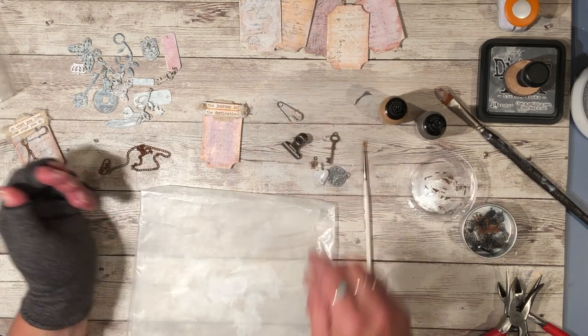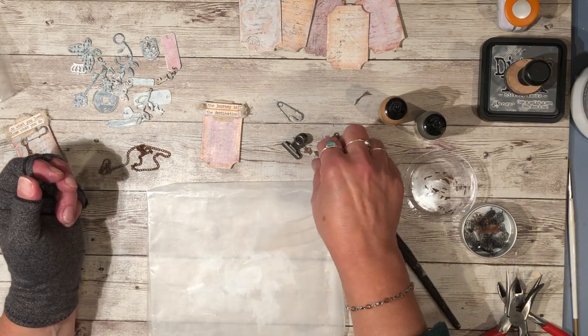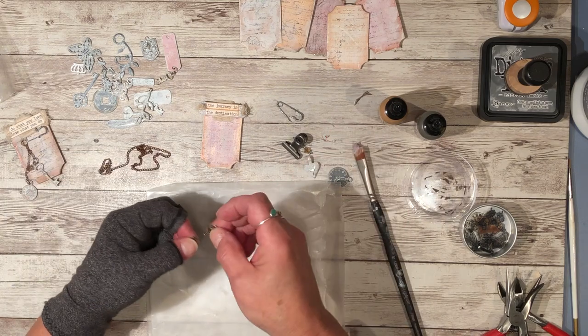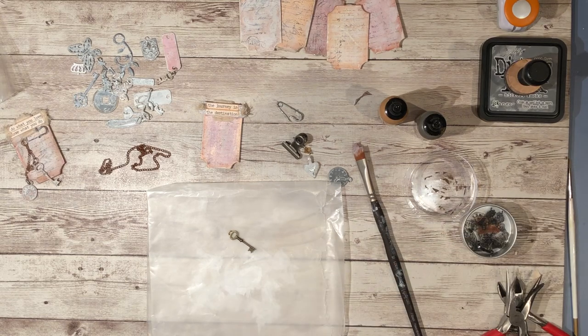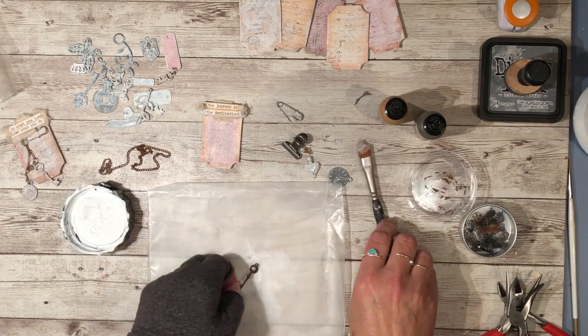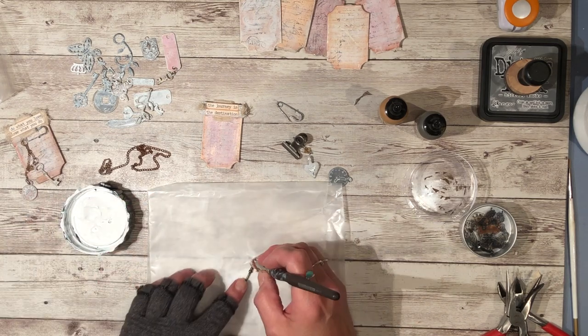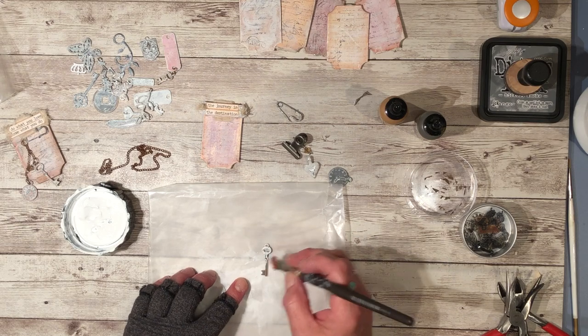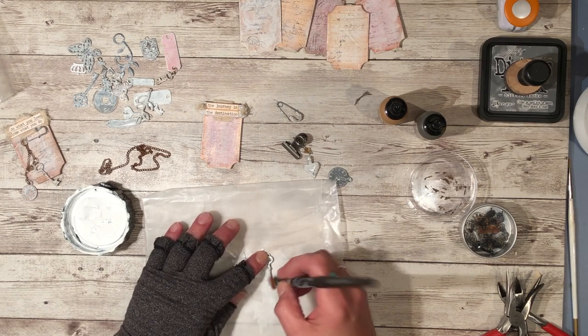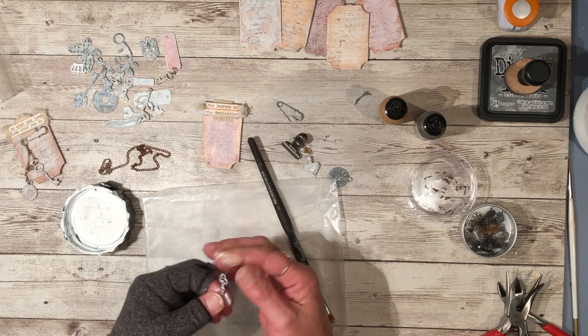So I thought I'd start by showing you how I did some of these. I picked out some charms — I'm going to use this key. Let's get the gesso open. At first I just went over it with a brush but it was getting too much gesso on it, so I found a really cool way to make it look good is to rub it in with your fingers.